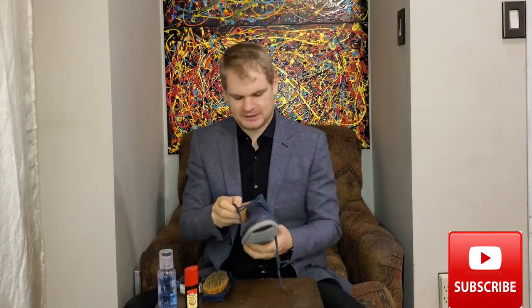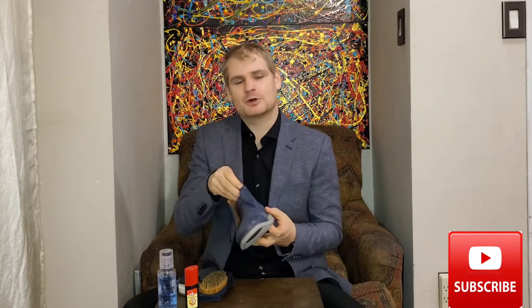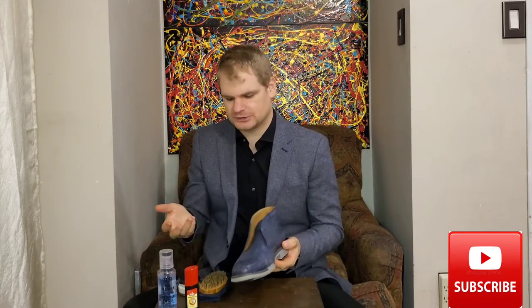The first step in taking care of these is taking out the laces. Any shoes I pick up while thrifting, I always get rid of the laces and put in my own. I have a little hang-up about laces — I really want them to look as new as possible. Now that those are out, it makes it a lot easier to clean.